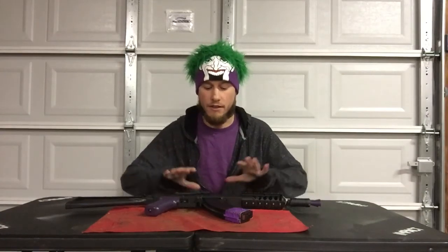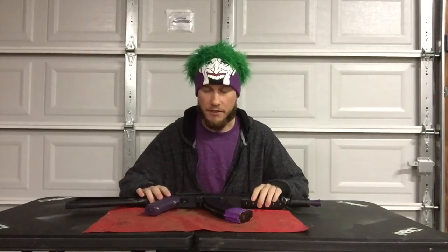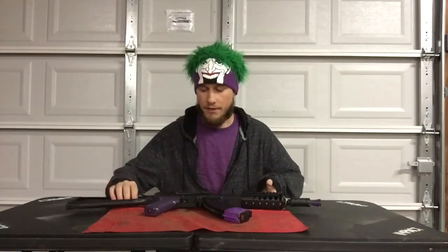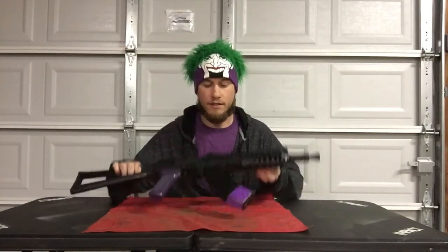Greetings Airsofters! Joker here. It's been a while since I've done a review so I pulled out one of my old AKs and thought I'd talk a little bit about it. This isn't a shot-for-shot review like a lot of others, and it's not an unboxing. This is talking about a gun I have used and abused for quite some time. Today we're talking about the D-Boys AK-74.